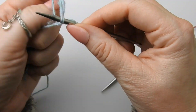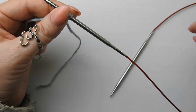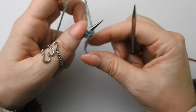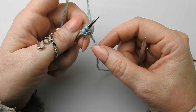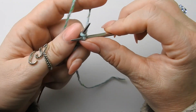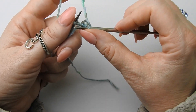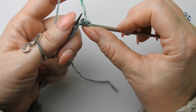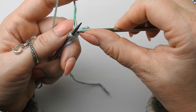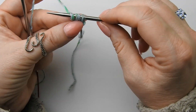Und dann geht's los — also drei Maschen anschlagen. Dafür braucht man ja nicht so viel Faden. Jetzt habe ich hier nur einen kurzen Faden hängen und meinen Arbeitsfaden. Und die erste Reihe stricken wir rechts und die letzte Masche wird verdoppelt. Also auch die erste Masche rechts, die zweite Masche rechts, und die letzte verdoppeln. Einmal abstricken, die Masche bleibt noch auf der linken Nadel, und dann gehe ich nochmal von vorne in die Masche rein und stricke sie noch einmal ab. Das aber nur dieses eine Mal. Jetzt haben wir vier Maschen.